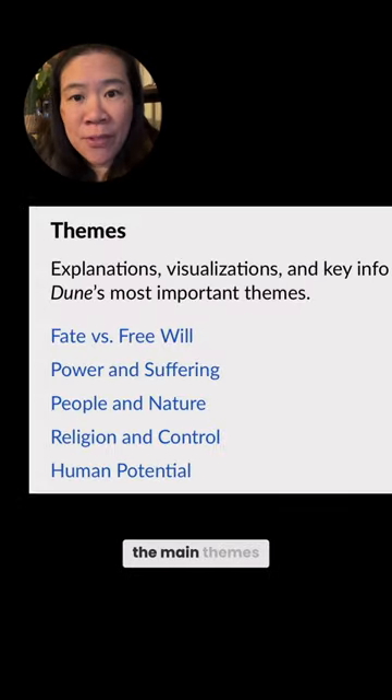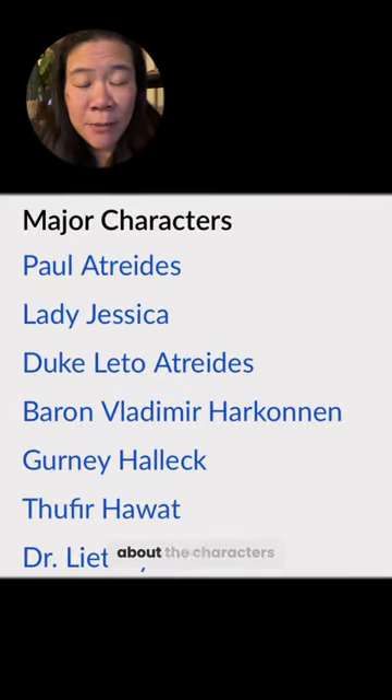I wanted to know what the main themes were and get specifics about the characters. I also took tons of screenshots from the trailers.